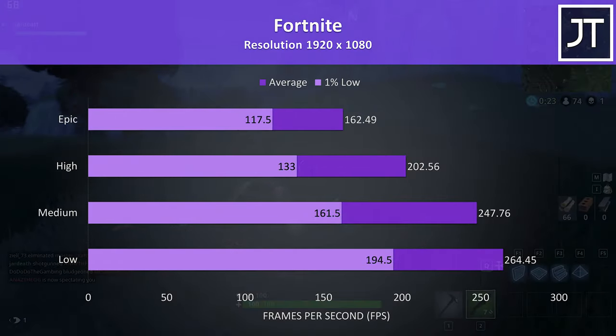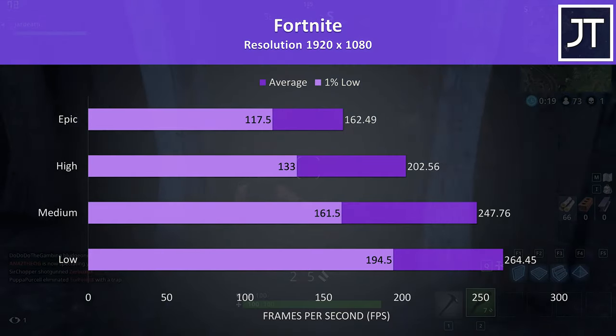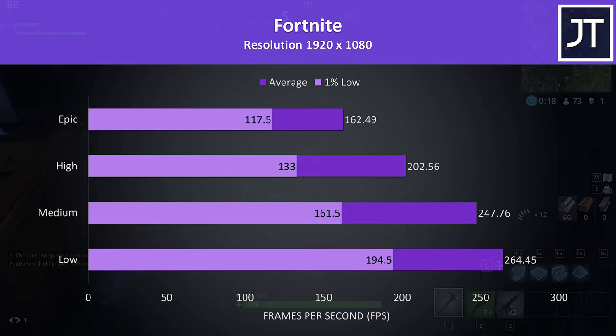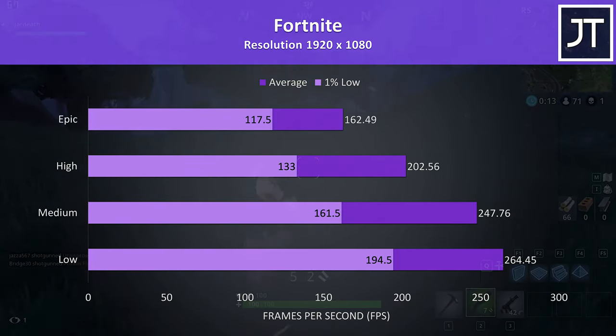Fortnite was tested with the replay feature, and at max settings it was working extremely well, easily surpassing 100 FPS for the 1% low at max settings in my test — absolutely no issues at all in this less demanding game.